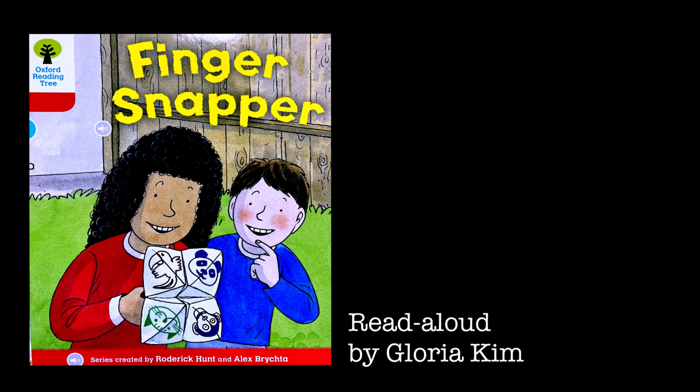The children finished the finger snappers. Mom came in with an enormous finger snapper. "Biff, you can pick first," said Mom. Under the flap it said: "Help Mom with the jobs and don't complain."